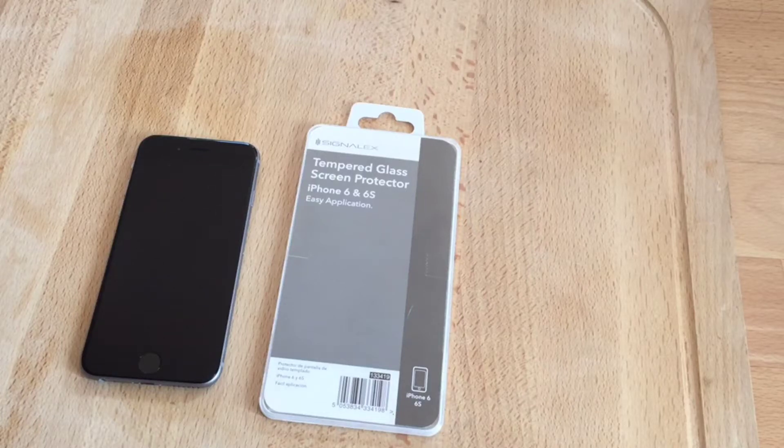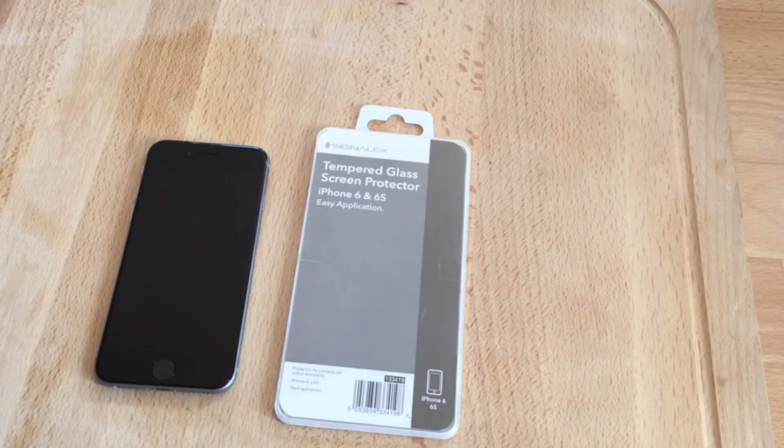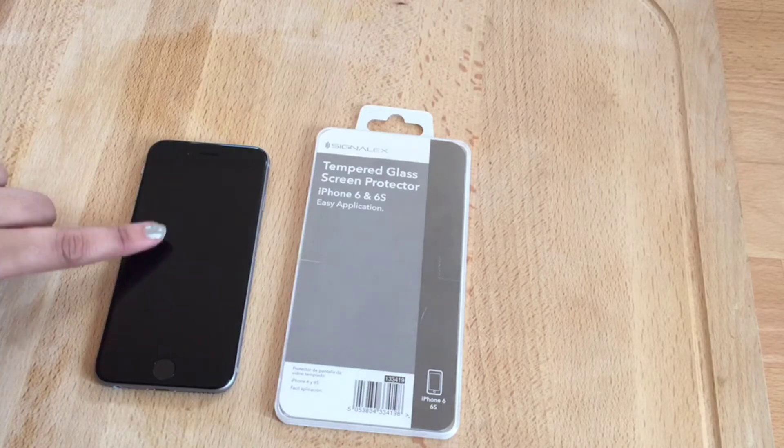Hello everyone, welcome to my channel Foodie Mom. I hope all of you are doing good. Today's video is about how to put a screen protector on iPhone 6 like a pro. I have got an iPhone 6 over here.